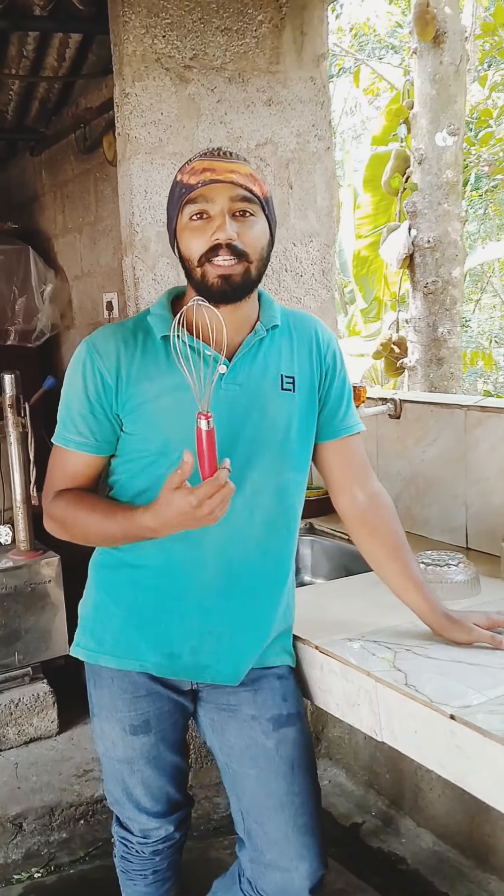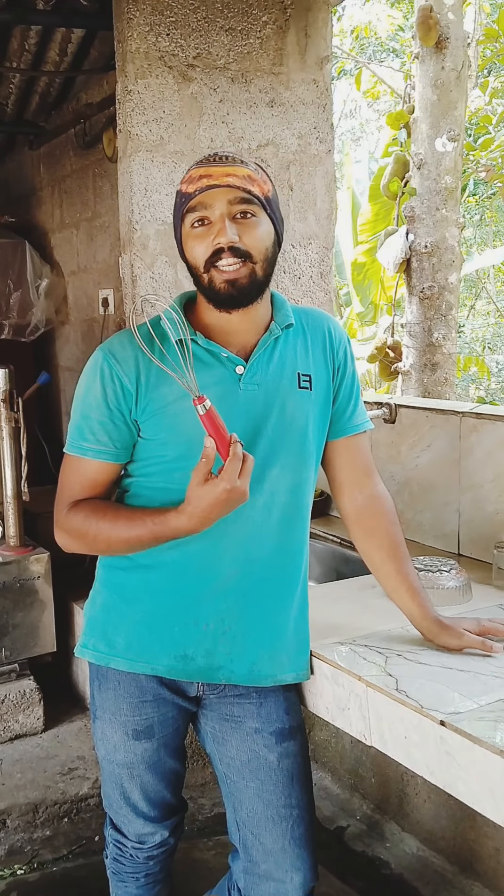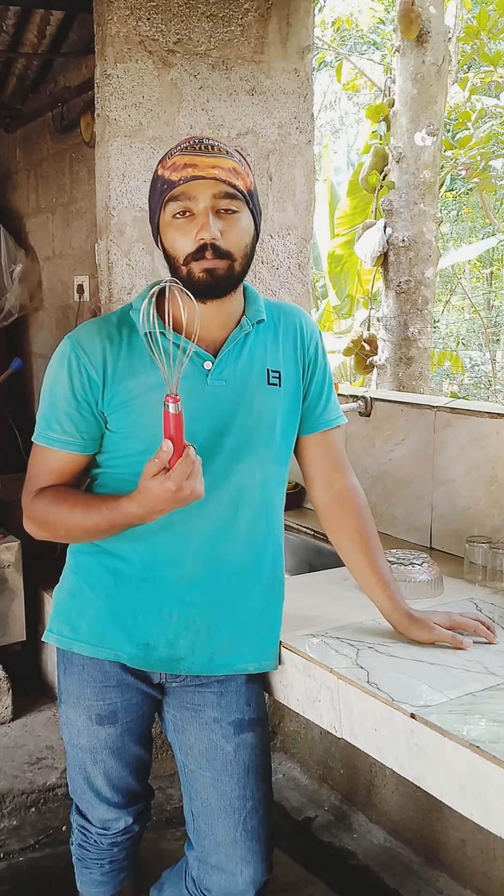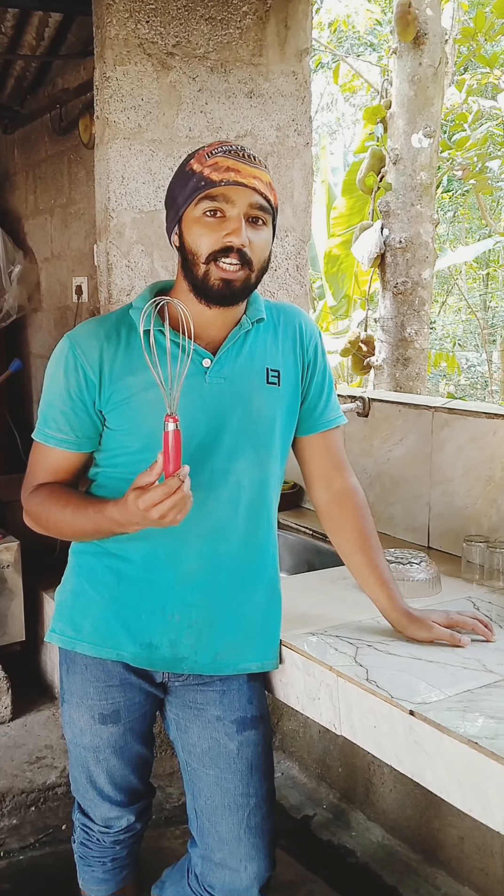Hi friends, my name is Anandakrishnan. This is my YouTube channel. This is the first food item on my YouTube channel. You can support all of them.